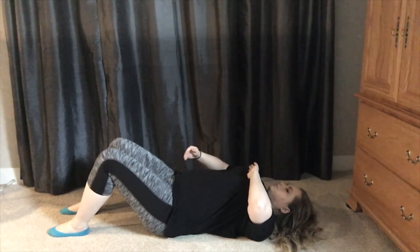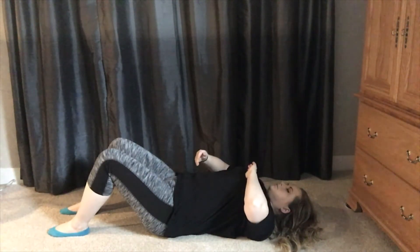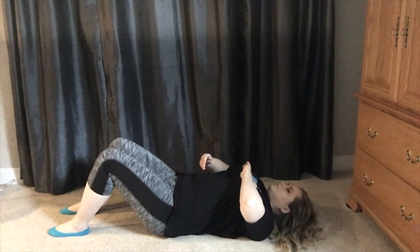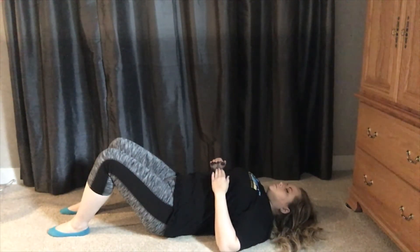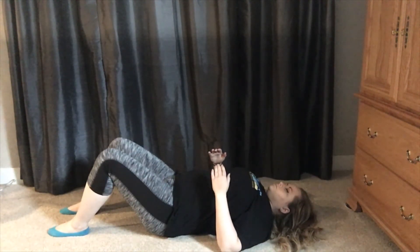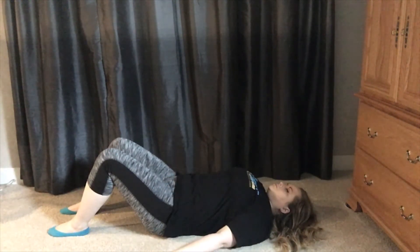Inhaling, you also want to feel that your diaphragm is coming up and your pelvic diaphragm is going downward, and then compressing once again as you exhale. And think about your rib cage expanding out towards the sides and coming back in towards one another.